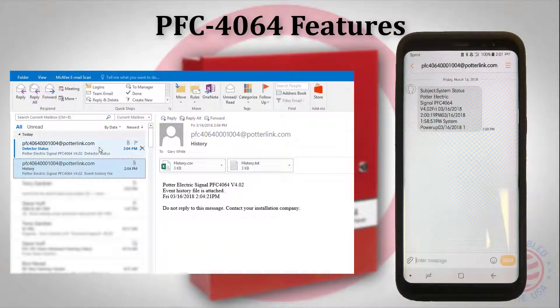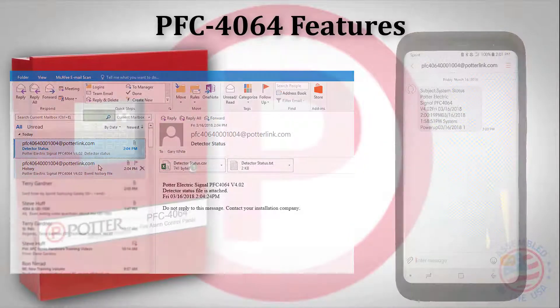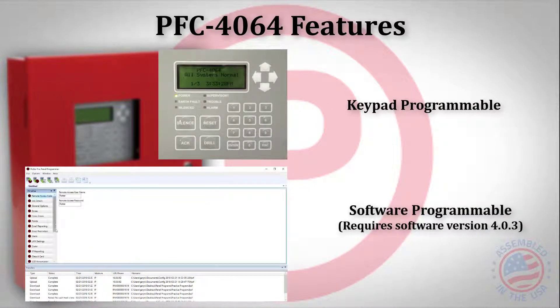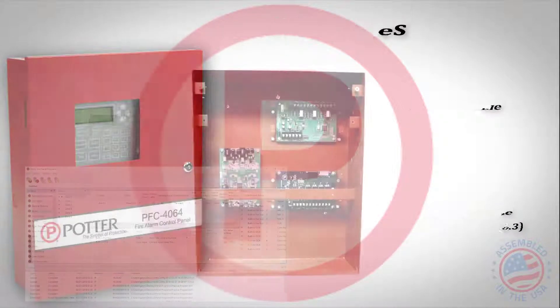The 4064 is capable of sending and receiving emails or text messages. The PFC 4064 can be programmed via the keypad or the programming software, which is available for free on pottersignal.com.